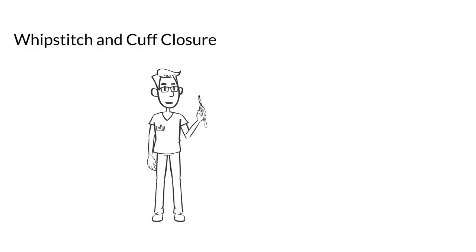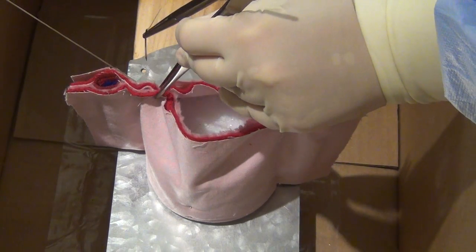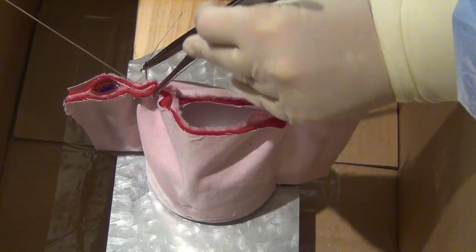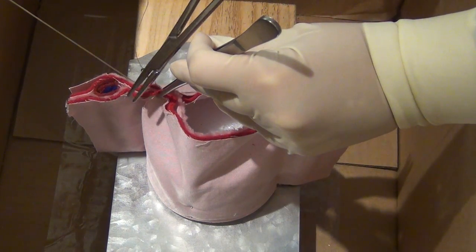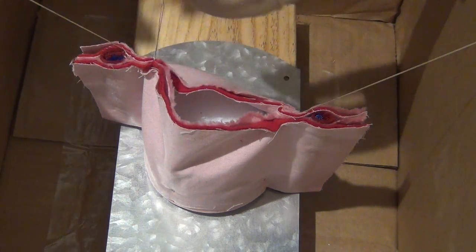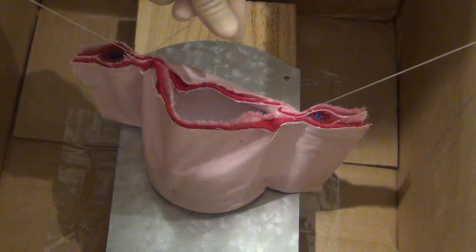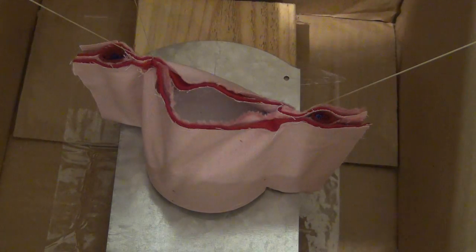Placement of a running whip stitch can prevent cuff hematoma formation. After the whip stitch is in place, the cuff can be closed with interrupted figure of eight stitches. The running whip stitch is first begun by taking a bite through the anterior portion of the vagina. This stitch is then tied down. The short end of the suture is then cut and the long end is used to perform a running whip stitch.